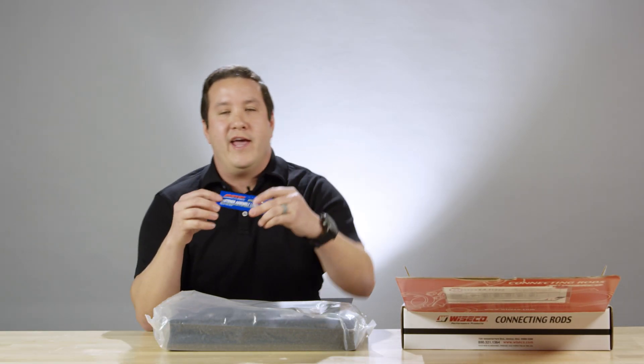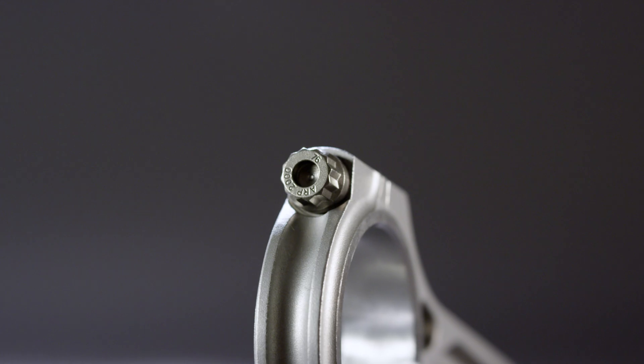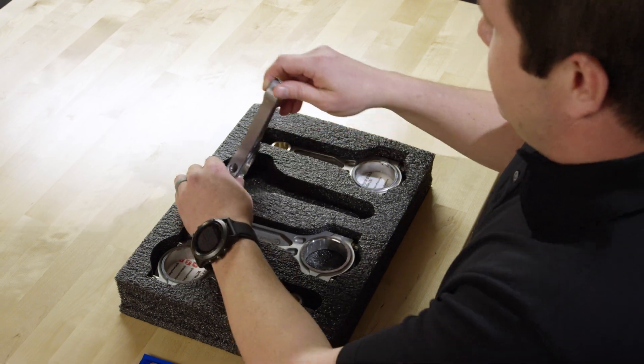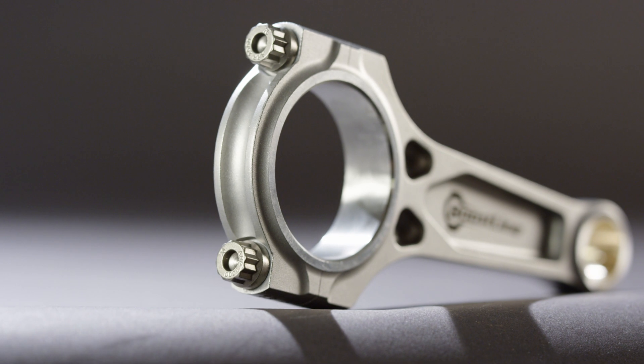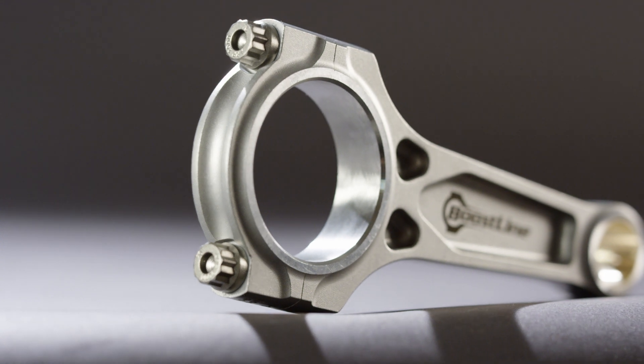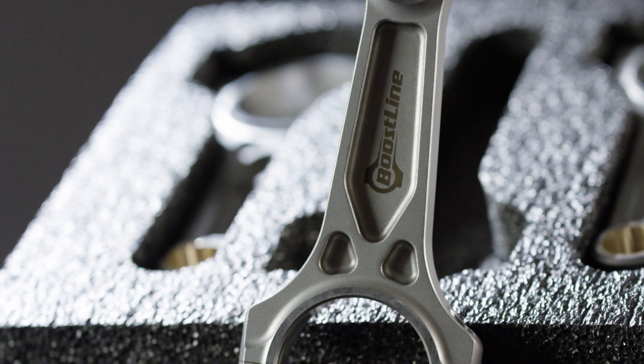Every box comes with ARP assembly lube. Each rod comes either with ARP 2000s, or an upgrade option of plus 625 bolts. All of our boost line connecting rods are made of 4340 chromoly, and feature a patented three pocket design which is 60% stronger in bending strength over an H beam design.